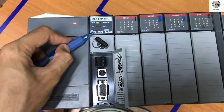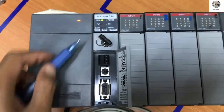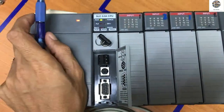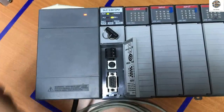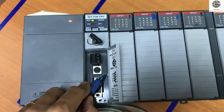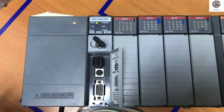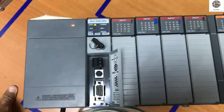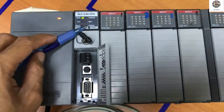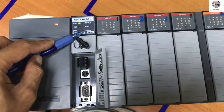This 'force' lamp means that some I/O module or some program has forced a signal. And 'BATT' means battery low — inside here it has a battery backup to back up the program. When the power supply is turned off, the battery inside will work and support the RAM of the CPU to protect the program from being lost.